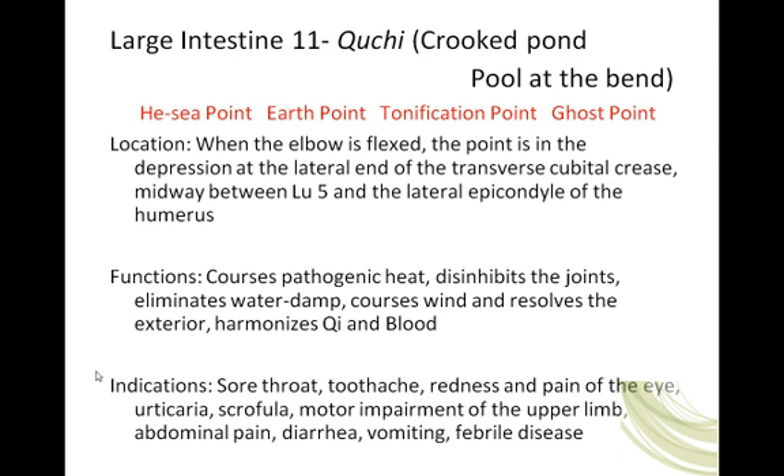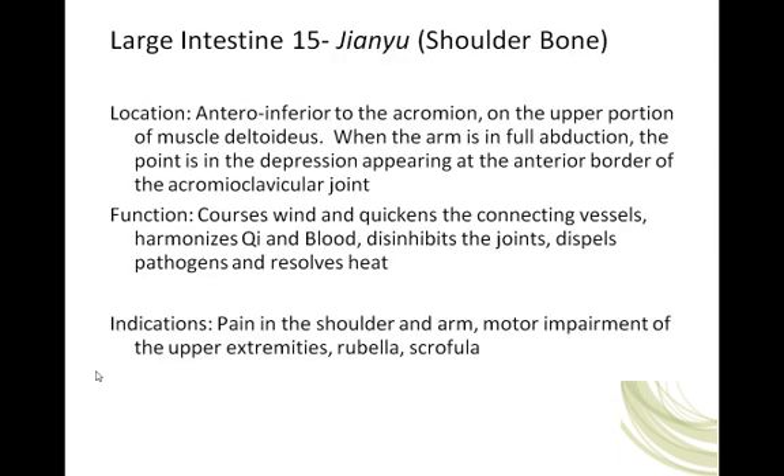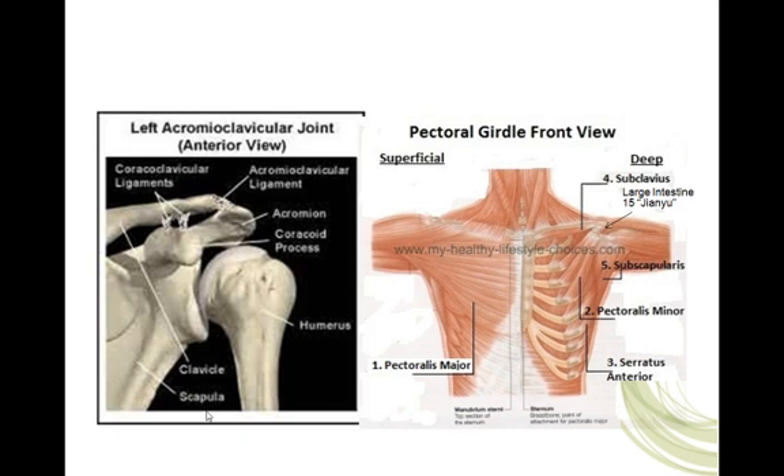Just thought that was an important aside — things to think about. Moving on: Large Intestine 15, Jian Yu, meaning 'shoulder bone.' It is located anterior and inferior to the acromion, on the upper portion of the deltoid muscle. When the arm is in full abduction, the point is in the depression appearing at the anterior border of the acromioclavicular joint. In class and lab time we will be feeling it on each other and locating these points.